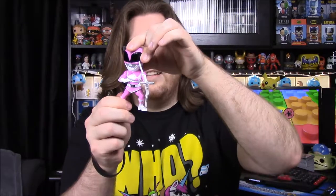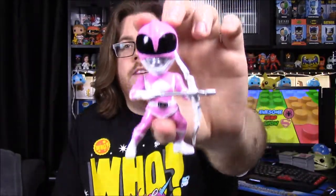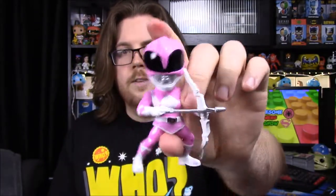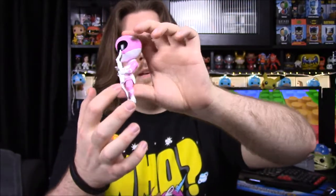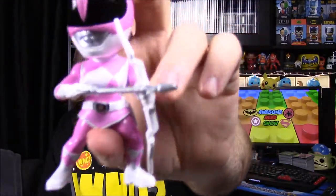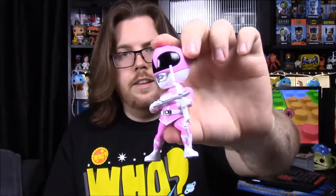Next we have the Pink Ranger. Her legs barely move, which is what I mean — it just depends on the character. Here's Kimberly as the Pink Ranger with her Pterodactyl helmet. She has her morpher belt, power blaster, and the Power Bow — a bow and arrow with a giant arrow. They don't put a lot of painting detail on the weapons; it's mostly just an all-white bow.